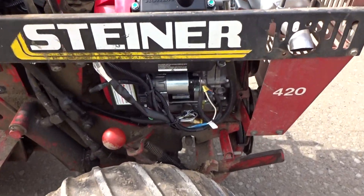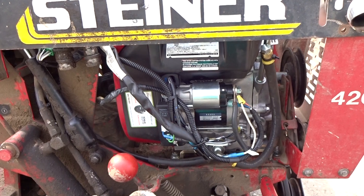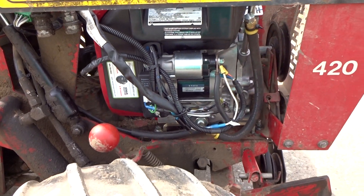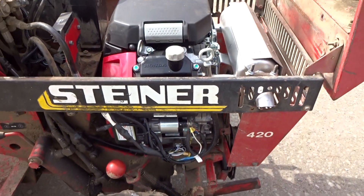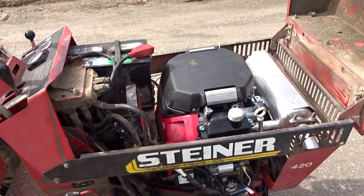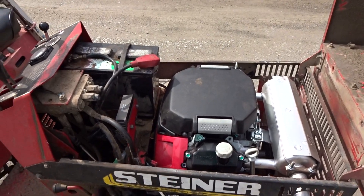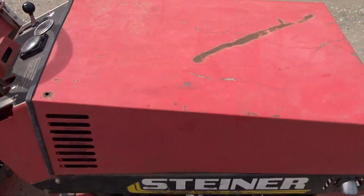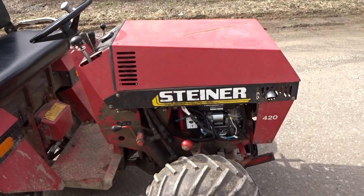Going around to the other side — the starter on this engine is much easier to get to than the Onan; you had to pull the engine to get the starter out of the Onan. It has a nice oil change hose that you can just let down to change the oil. After we got it in, everything bolted right up. We had to change the throttle but they gave us all the parts to do that. It came with a custom muffler, and the hood closes with the exhaust coming out the same original hole it came out of with the Onan engine.